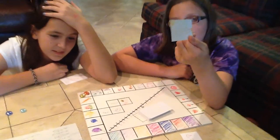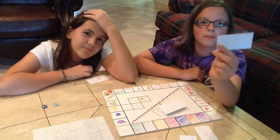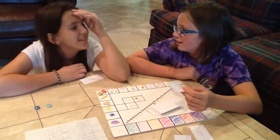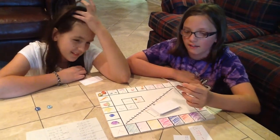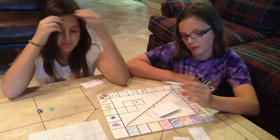I see what I have here is 6 minus negative 1. When you're subtracting a negative, it actually becomes adding. So I move up 7.